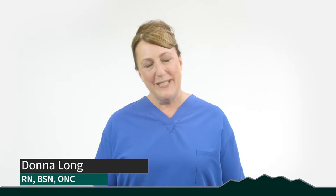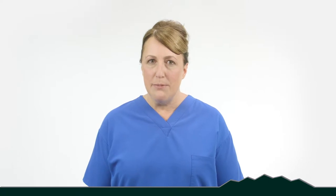Hi, my name is Donna. I'm an orthopedic certified registered nurse. This video provides information to help prepare your home, yourself, and your caregiver for your upcoming total joint surgery. The information is meant to be a supplement for your guidebook and the total joint class that you and your caregiver have already attended.